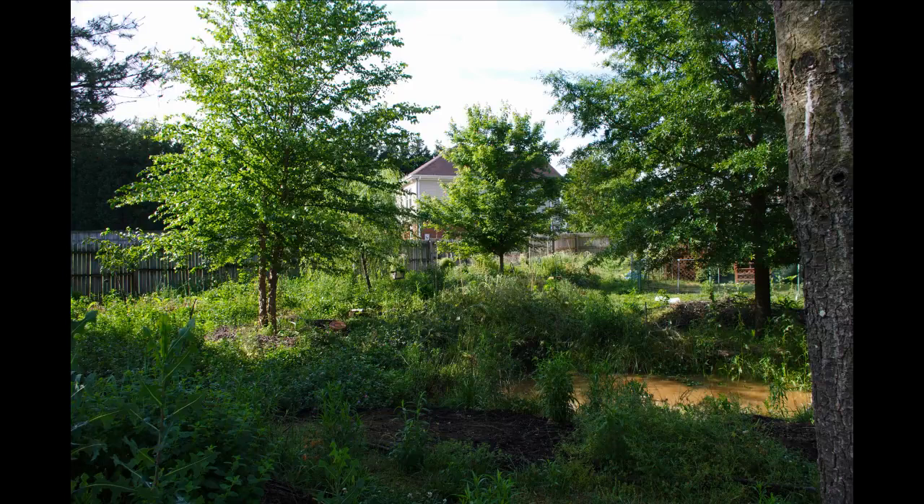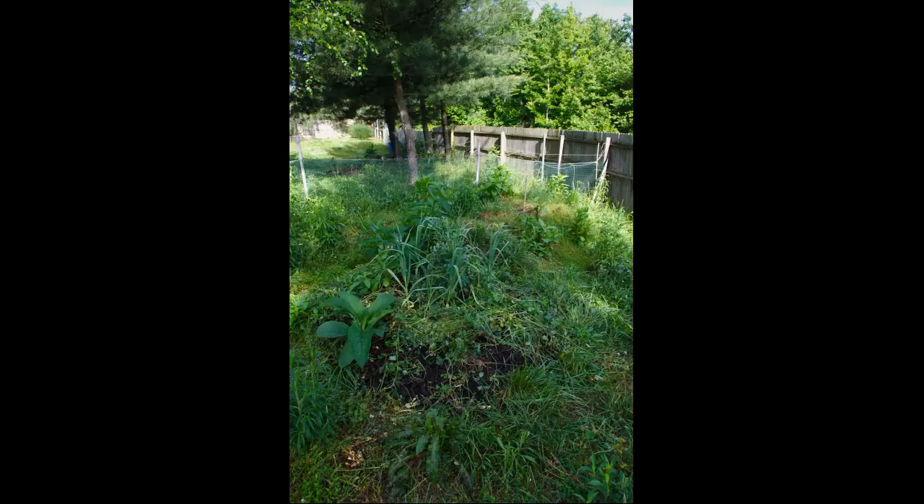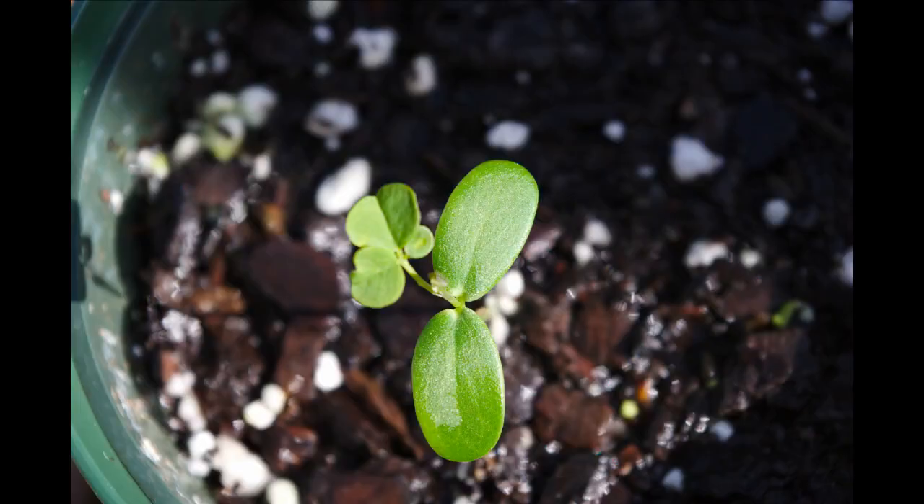That's the only picture from the 14th — this is the 16th. Doing some more chop-and-drop, trying to fertilize some of the blueberries with vegetative mulch. It acts as mulch, it acts as fertilizer as it breaks down — it's a wonderful world. Here's a close-up of the first leaves from a black locust, and you can see some other black locusts that are starting to pop up as well.